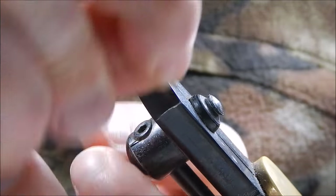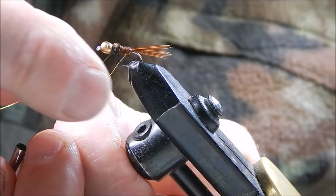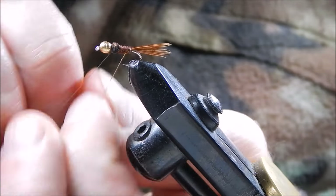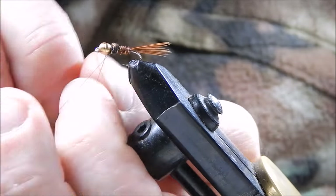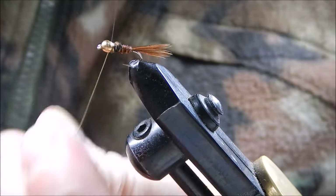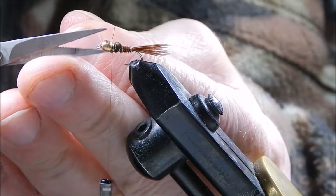Now the gold wire. I'm bringing the gold wire in the opposite direction to the direction I put on the pheasant tail — that further reinforces the fly and makes it more durable. Now three or four touching turns, then trim off the wire.